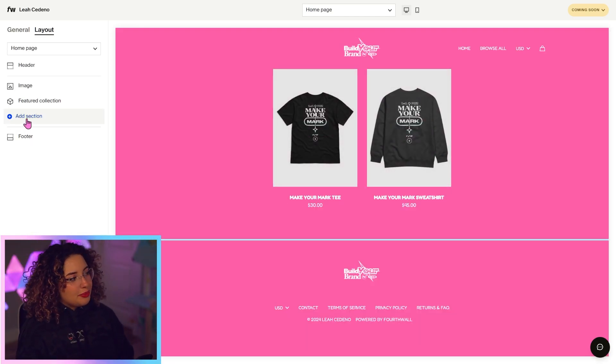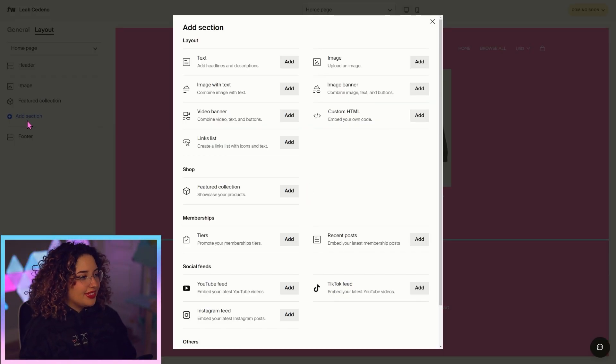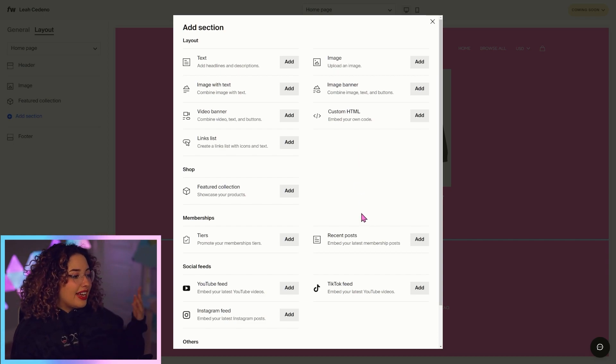Now we have our featured collection, but there are other sections we can add too. I totally recommend going down this list and taking a look. My personal favorites are link lists that you can use as a link in bio. You can add an image banner with buttons on it, or add more text.